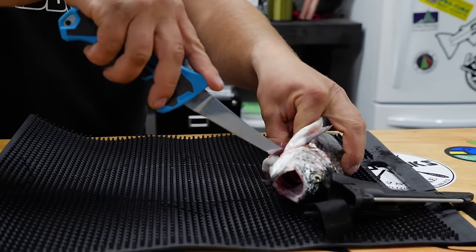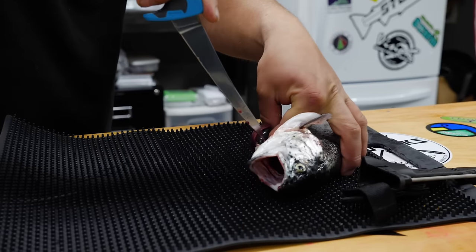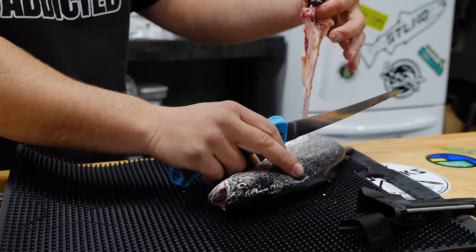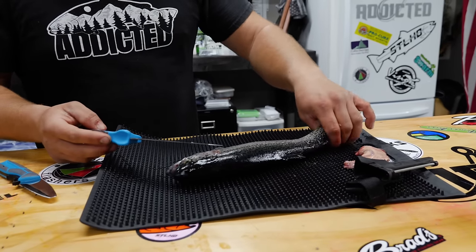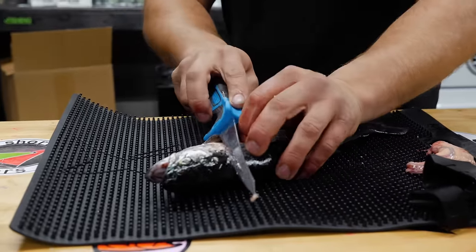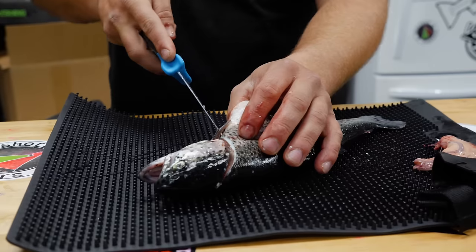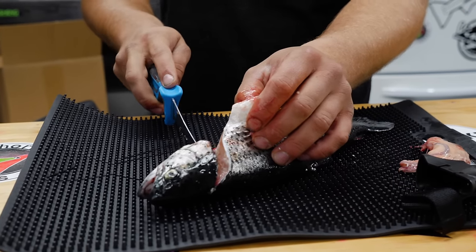After making your incision, you're going to reach in here and cut the throat and actually remove those guts just like so — they'll fall right out of there. From here I'm going to bring the belly towards me, making a nice incision from the top of the gill plate all the way down to its fin. You cut that all the way through so that it's actually just a loose piece of meat hanging off from that belly piece.